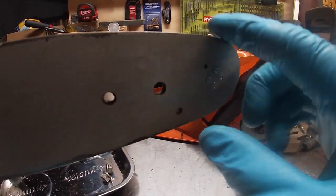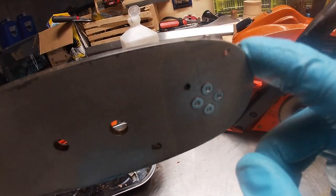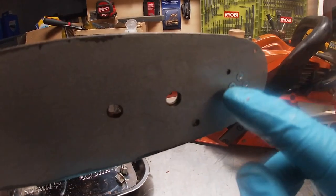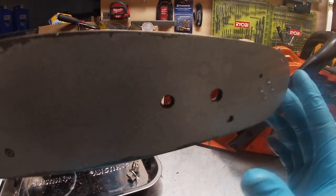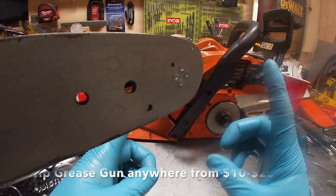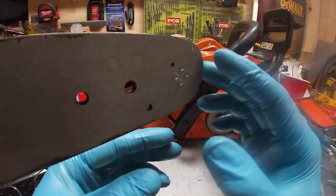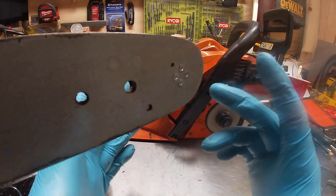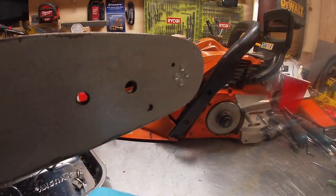We're doing maintenance on the Echo CS490. You have a sprocket on the tip of your chainsaw bar — there's a little hole here, this is a grease hole. You usually have to buy a special tool: it's about six inches long, like a little grease gun with an angled piece on it. I bought one online and it broke the first day — I wasn't happy.